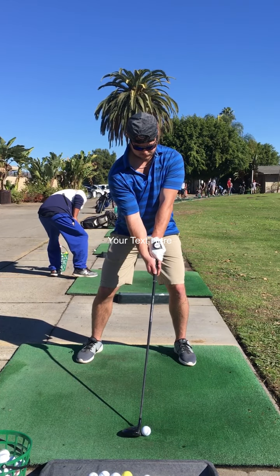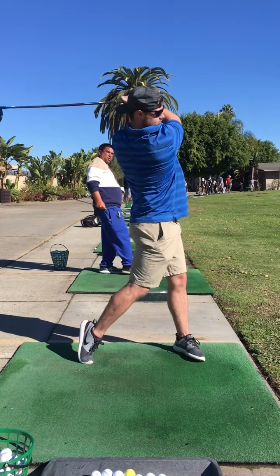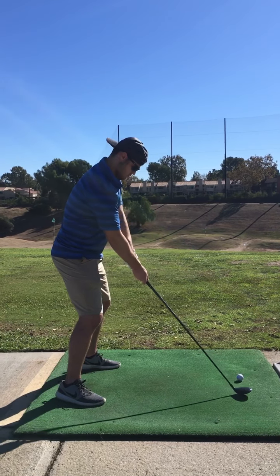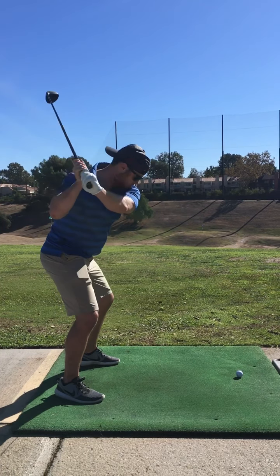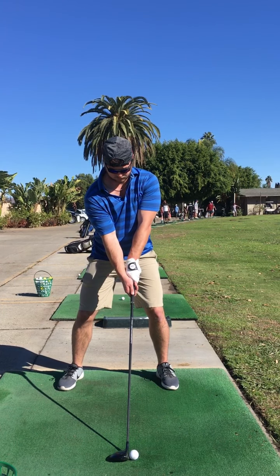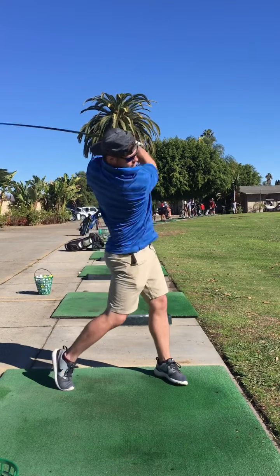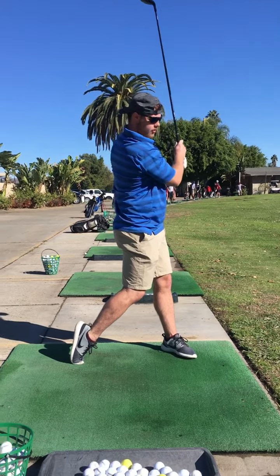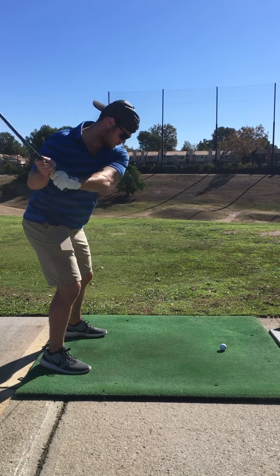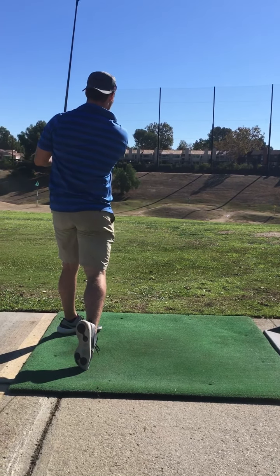Okay Ian, here's your golf swing in slow motion from when we first started. You can see the sway in both your whole body and your head. Here's from the back - watch you swing around your body. Honestly Ian, the swing is not that bad at all. Here's your second shot, and you can see your very strong grip, swaying, and the head movement. Everything had to be perfect for you to hit the ball correctly. Not bad buddy, not bad.